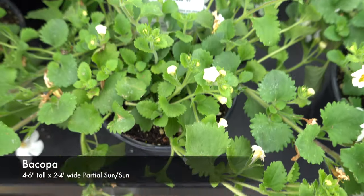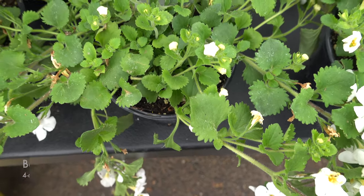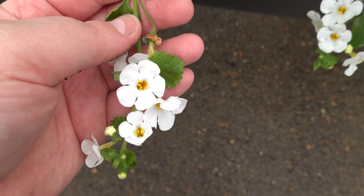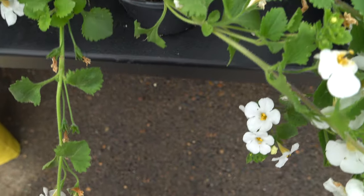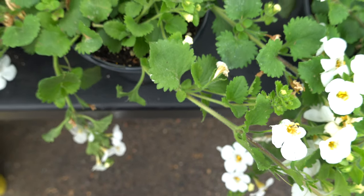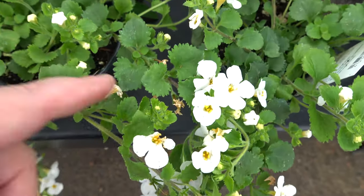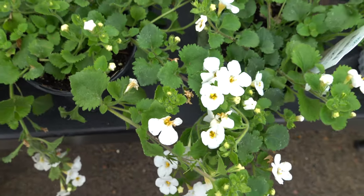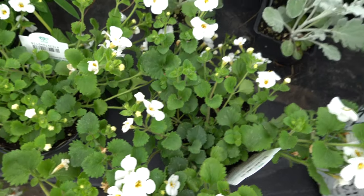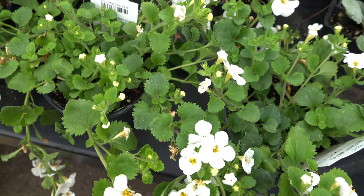I'm also going to be using these bacopas and I love, love bacopas. They're perfect in containers and really beautiful ground cover — such a beautiful little white flower with a yellow throat. These get about four to six inches tall, great in hanging baskets and containers. If you have an area where you need a good ground cover, I totally recommend bacopas. Using them as a ground cover will help suppress weeds, so if you get lazy and don't like to weed your beds often, popping in annuals like these is a great way to do that.